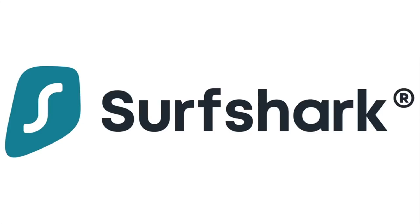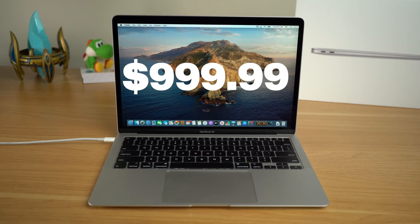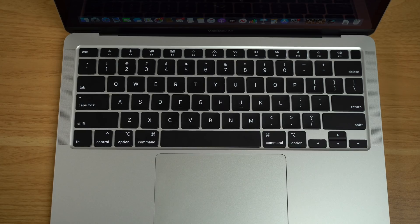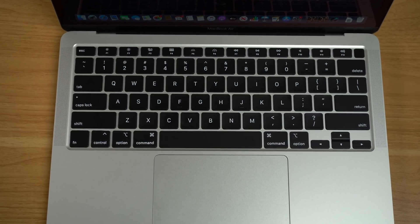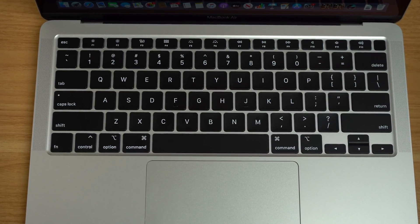This video is sponsored by Surfshark VPN. Hey, what's going on everyone, Greg here, and the new 2020 MacBook Air is here. I'm excited about this release for a couple of reasons. The most important reason is that Apple is finally getting the starting price of the MacBook Air down to $999. They're also doubling the storage, and adding a lot of other improvements. Probably the most popular change is getting rid of the butterfly keyboard and adding the Magic Keyboard, the same one added to the 16-inch MacBook Pro.